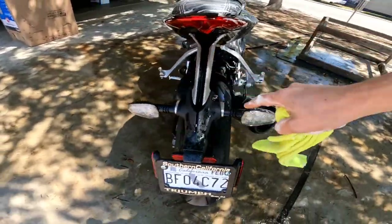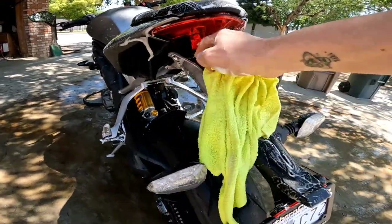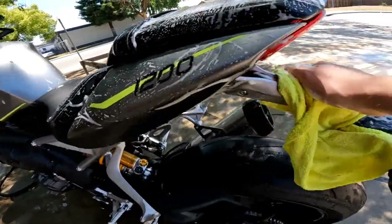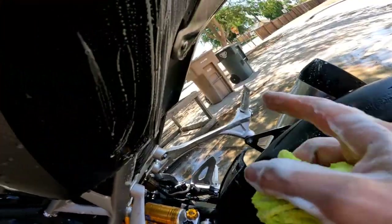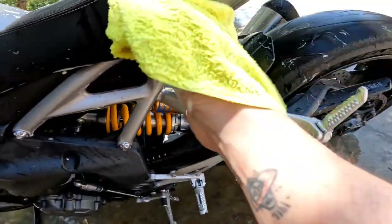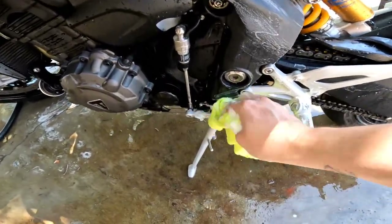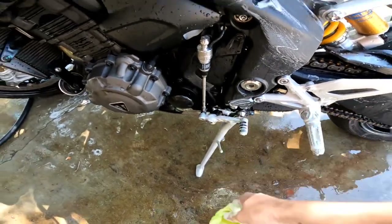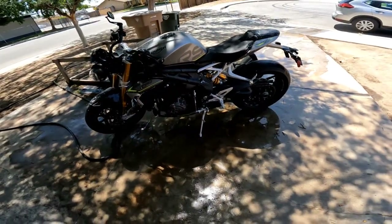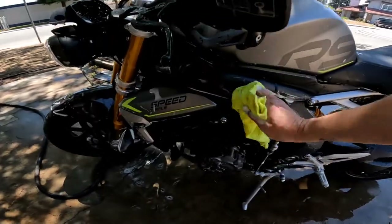I definitely want to take this tail tidy off — I don't like any of them. They kind of stick down right here and I really just want nothing. I want to know if it's possible to just take this off, put the wiring back in, and maybe use plumber's tape to put the plate on — if I even run a plate. Maybe just don't run a plate at all. The plate's good when you're in traffic commuting to work and obeying the rules of the road, but when you're out riding the canyon, it kind of snitches you out.